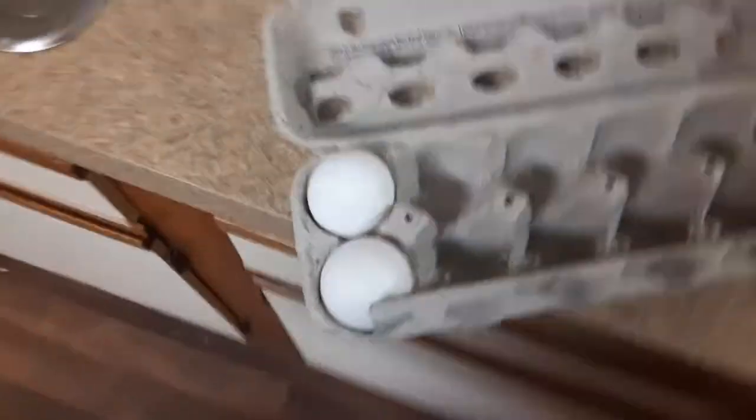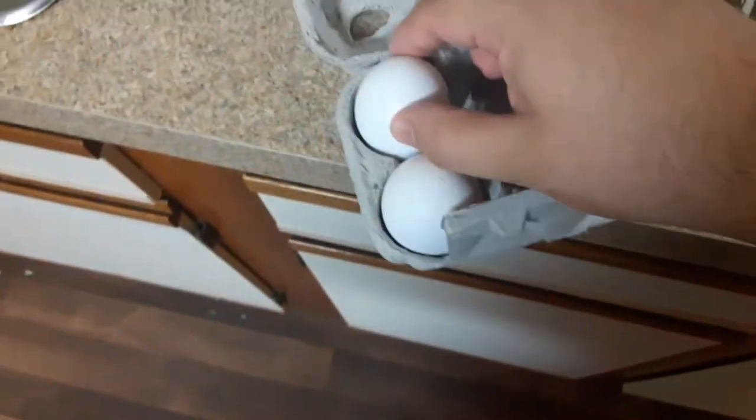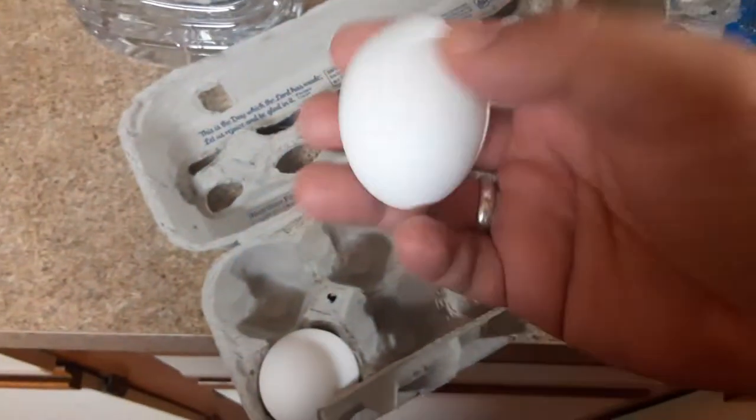What is up guys, Jared333 here — like, subscribe and share the video. In this video I'm going to show you guys how to crack an egg. Once you get good at it, I'll show you how to crack it with one hand, like me.